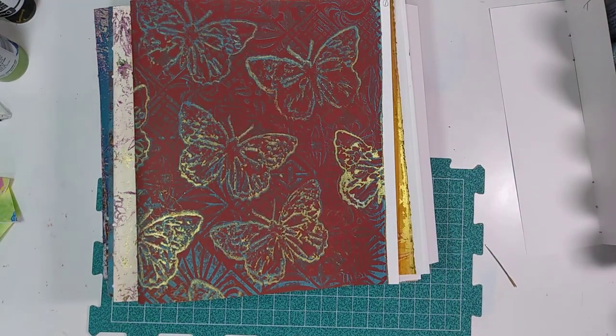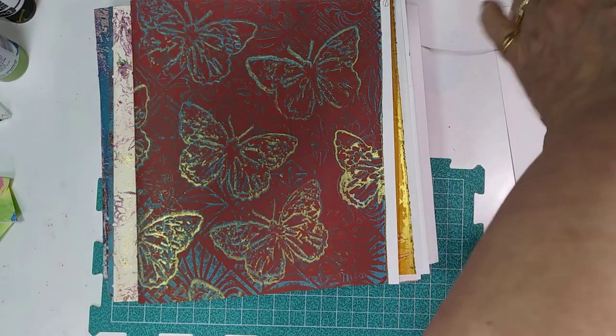Hello everyone, it's Elizabeth, and I'm here in my art loft again working on my next journal, my butterfly journal, and I made a big boo-boo.